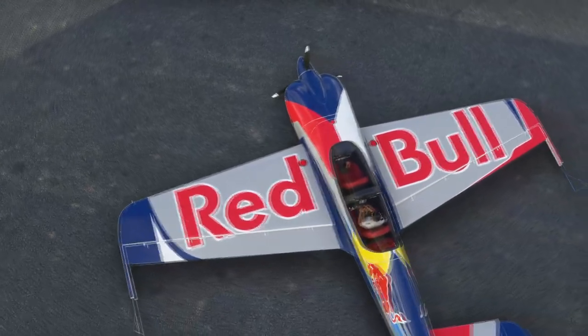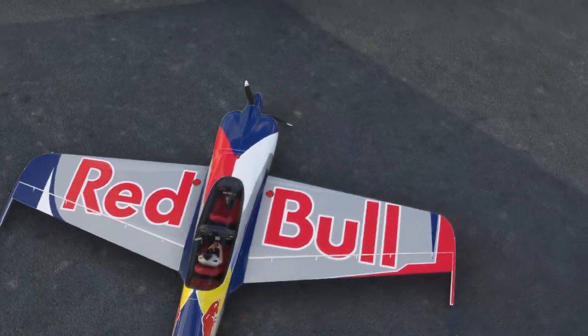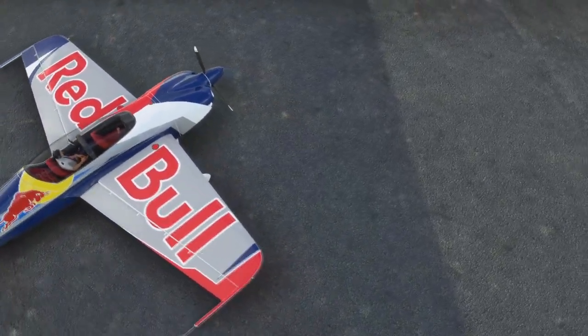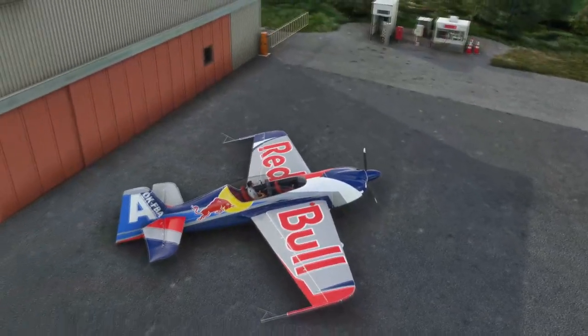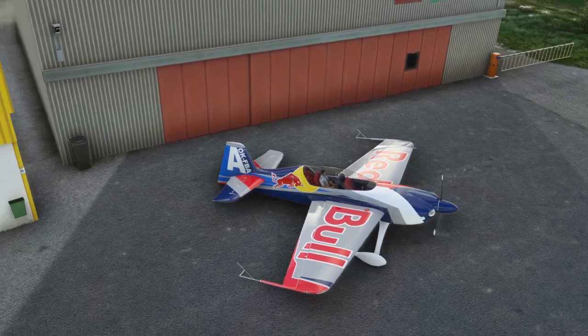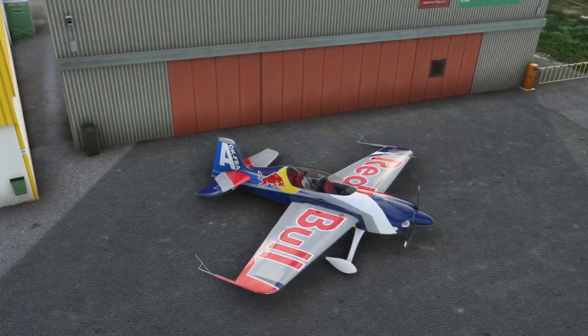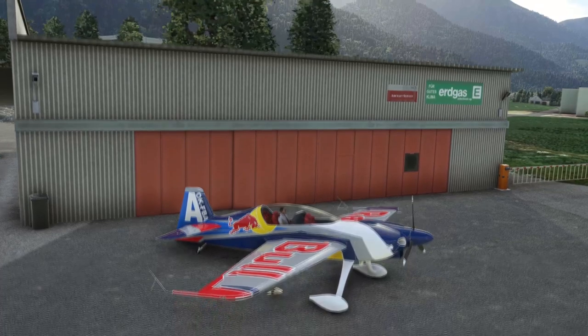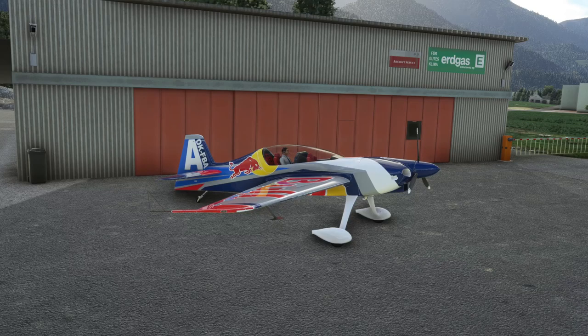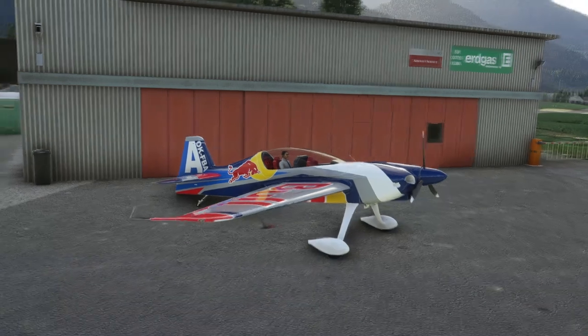It's a low-wing aerobatic aeroplane with fixed conventional landing gear, tailwheel, carbon fiber fuselage, a 315 horsepower Lycoming AEIO-580 B1 Alpha piston engine, and a three-blade prop. This particular model is a tandem variant of the XA-41, which is a single-seat version developed by the same team in Spayer around 2004.